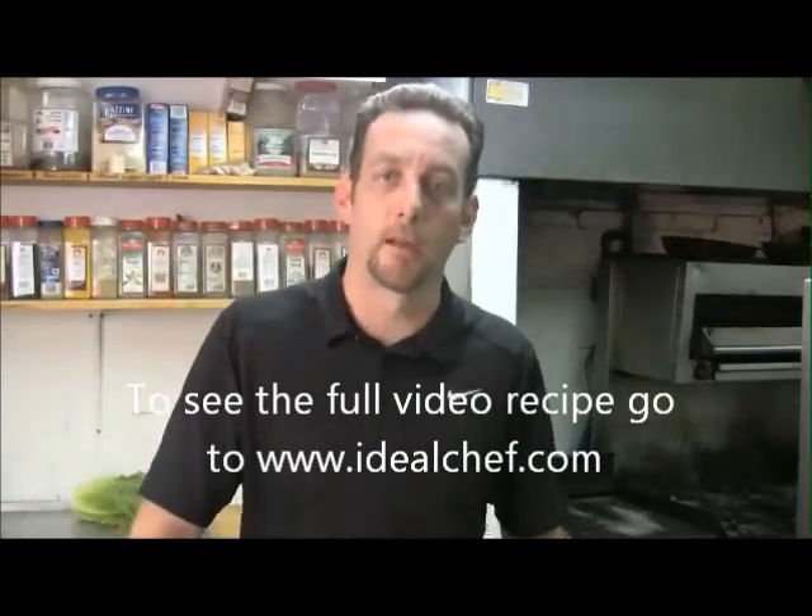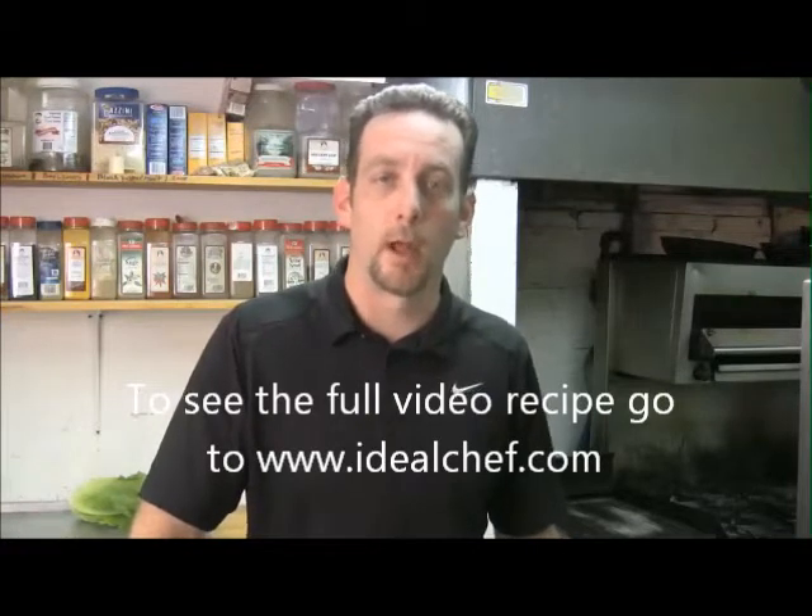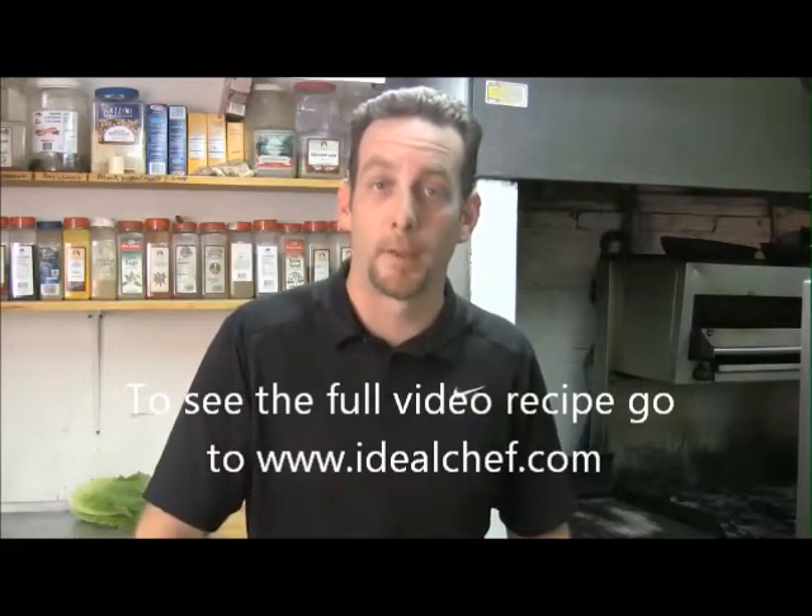Hello, I'm Brian Berner from Brian Scott's American Restaurant in Miller Place. Today I'm going to be showing you how we do our house dressing, which is a white balsamic vinaigrette.